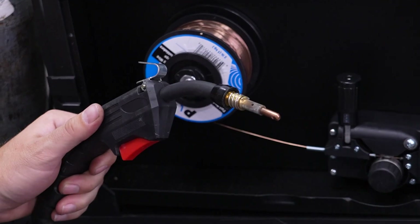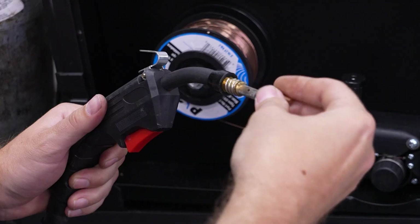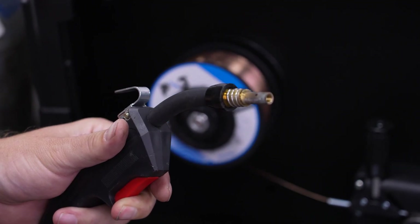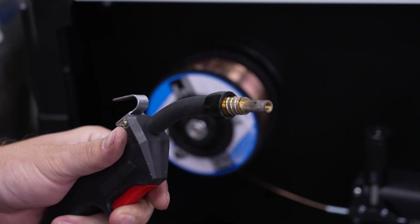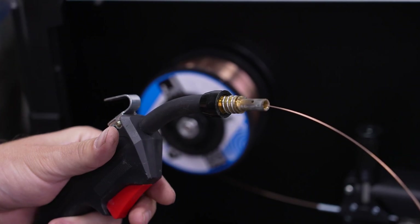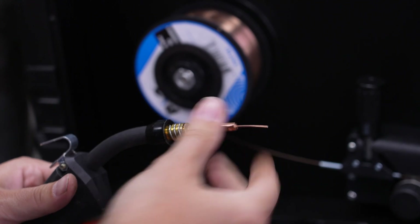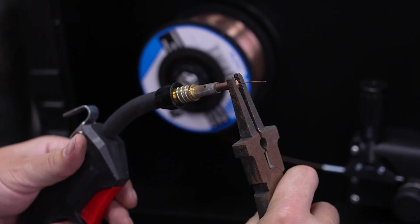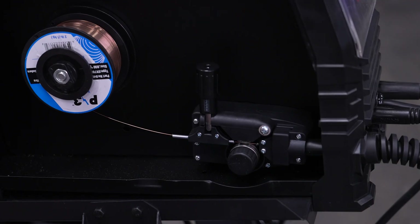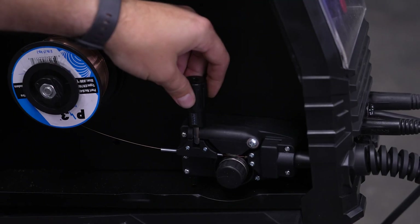Take the gas nozzle and contact tip off the end of the MIG torch. Turn on the welder and pull the trigger to begin feeding wire through the torch lead. This welder has smart wire feed technology, so it will speed up to quickly feed the wire through the lead — it will not do this during normal welding. Check the contact tip to make sure it's the correct size and reassemble the front of the torch. If everything fed correctly, move on to the gas setup. If the wire was slipping at the drive roller, increase tension by a quarter turn at the tensioner and try again.